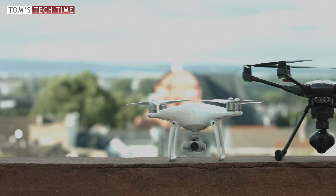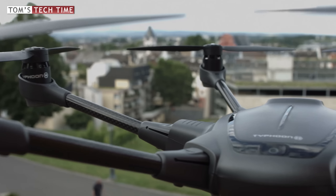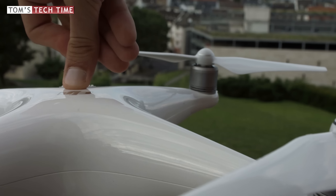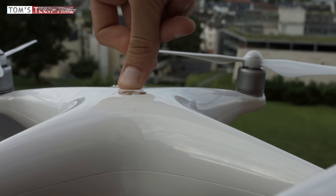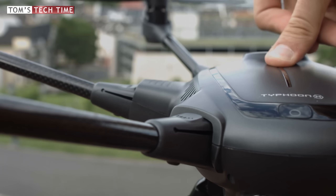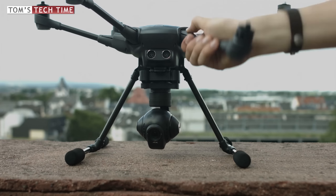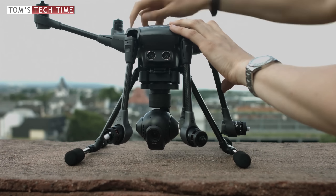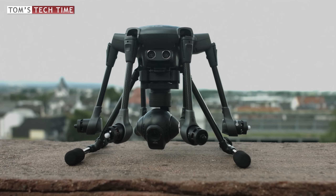The DJI Phantom 4 has a special magnesium alloy body — super sturdy and very lightweight. Yuneec used carbon fiber for strong and lightweight legs and arms, and normal plastic for the shell. Pressing on the Phantom 4's housing shows minimal reaction; it feels sturdy and well built. Pressing on the Typhoon H's body shows that its resilience cannot keep up — the plastic feels weak and looks easily damageable. The foldable arms are a matter of taste, even though every link is a possible fracture point. What was meant to reduce the size for transportation can be a weak spot in the air.